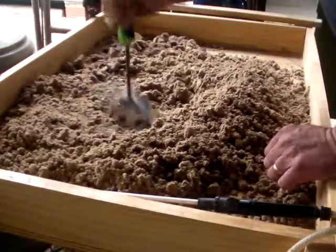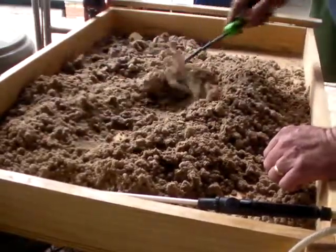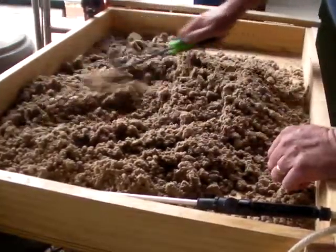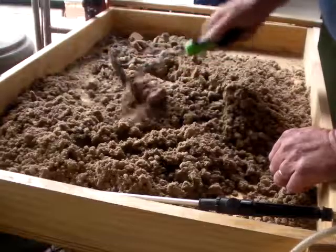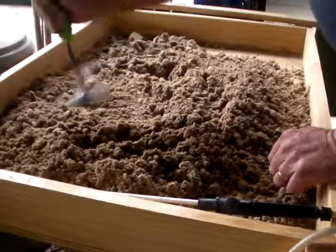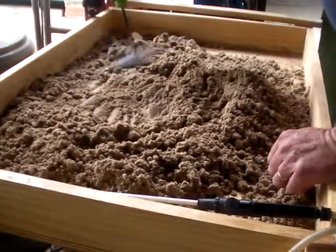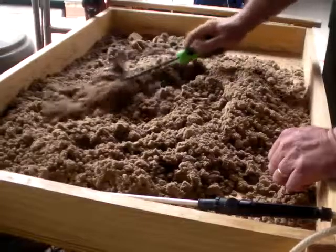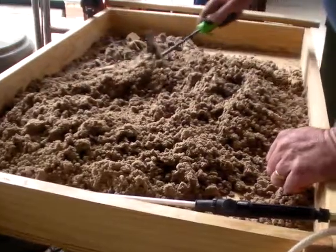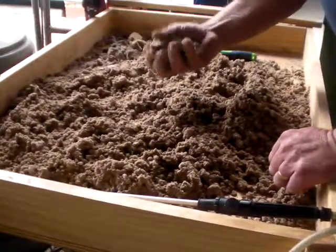I thought I'd give you a quick video on the moulding sand. The excellent thing about it is you can rejuvenate it and use it again and again. I don't know how many times, but I've done about 6 or 7 castings with this sand. I've got more in a bucket — I keep it in a plastic bucket normally once it's conditioned. This will go back in the bucket probably tomorrow because it is a little bit wet.